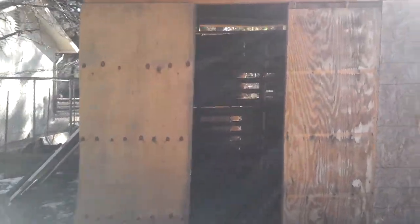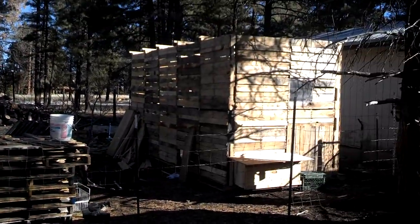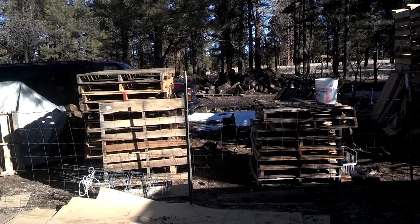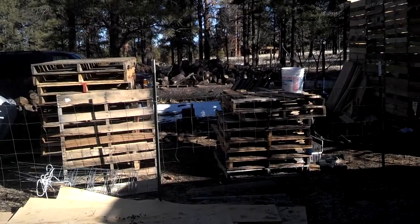That's my goat barn. Next up is a pallet shed, which hasn't even been started yet. I've got some pallets here in a pile that I'm finishing up with the new coop, but I will need to get more pallets to start the shed. Thanks for watching.